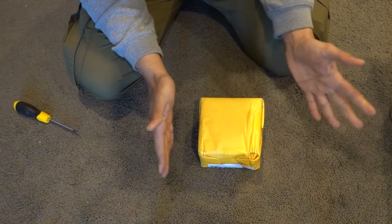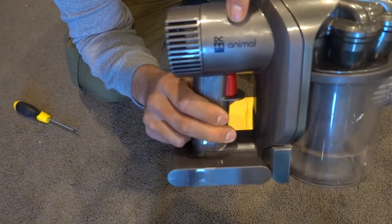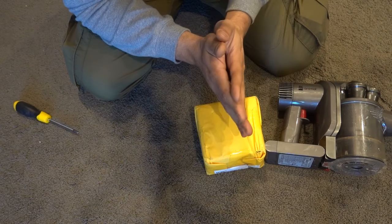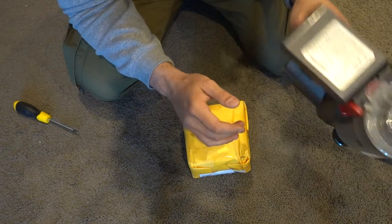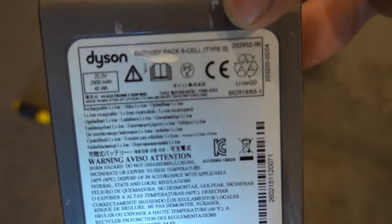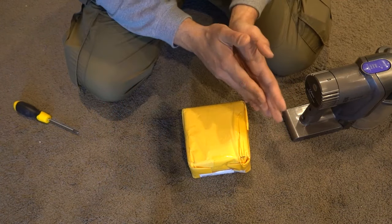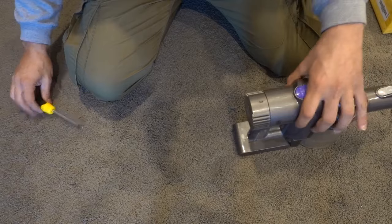All you need to know about buying the battery: go on eBay, type in Dyson and then your model name — this one is DC44 Animal — and type in battery. You'll get a range of batteries. They're all pretty much generic and interchangeable. The only thing to look out for is whether it's a Type A or Type B battery. From memory, any unit older than 2013 is a Type A, and any unit made after 2013 is a Type B. I'll show you the difference once I open it up.